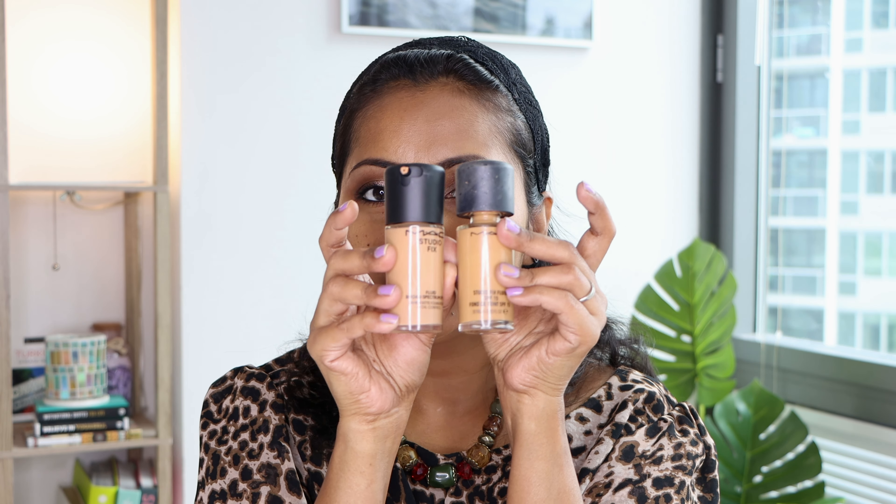Now let's apply the other one, NW35, on this side of the face. The shade NW35 is in the medium to medium deep category and is described as a tawny beige with neutral undertone. The difference with this one is they have come out with newer packaging — they have a pump on top which is much easier to dispense, though the size and packaging otherwise look pretty much the same. The only addition is the pump, which is greatly appreciated. The consistency and texture feel the same. I don't know if they have changed the formula but I got this one recently, so I'm hoping the formula is the same. This one has a slight bit of peachiness to it as well along with being neutral.